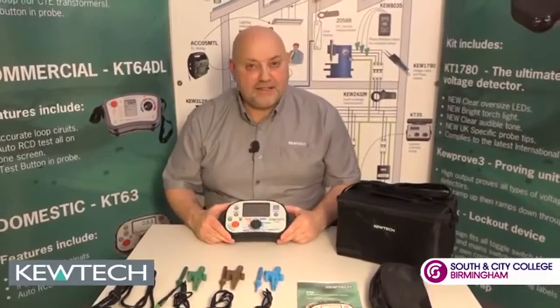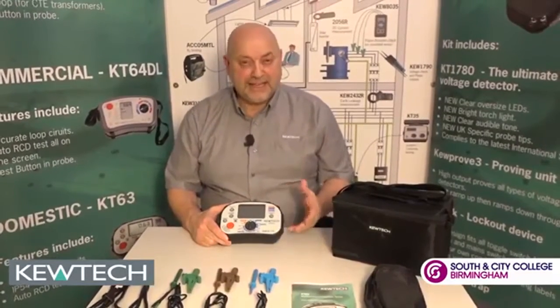Hello everybody, and once again we're here with John Collins at the Seven City College and Q-Tech Training Centre in Birmingham. This little presentation is two minutes out of the bag with the KT63.